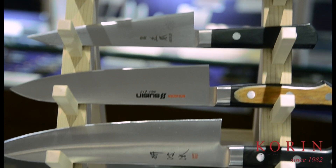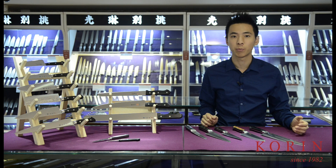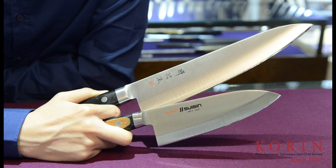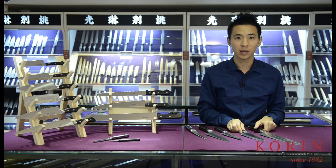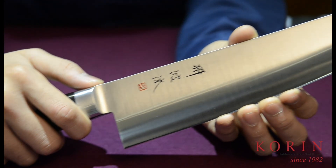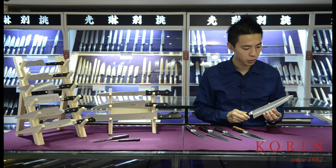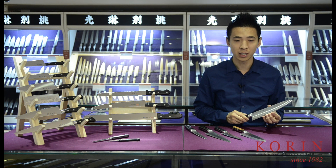The next group of knives will be the filleting and boning knives. First, we will have the Western-style debas. The Western-style debas are designed for breaking down and filleting fish. There are two types of Western-style debas available: the wa deba as well as the yo deba. Both of them will have a shape that closely resembles a chef knife. However, it is much thicker as it is designed to take a little bit more rough use compared to the chef knife.